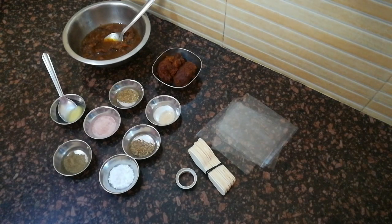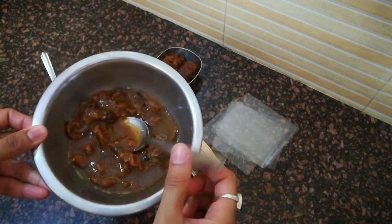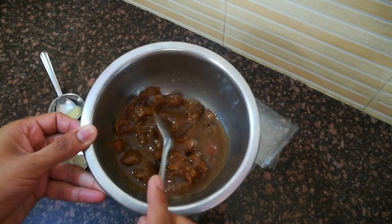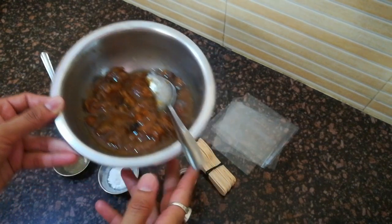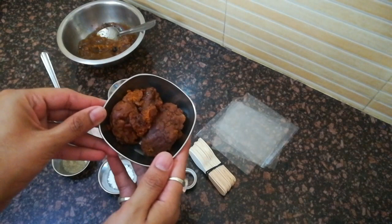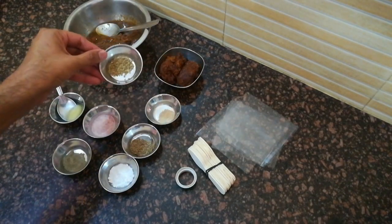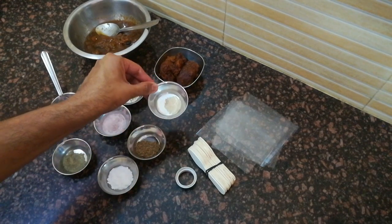इसे बनाने के लिए यहां पर मैंने 50 ग्राम इमली को 2-3 घंटे तक एक कप पानी में डिप करके रखा है। इमली अच्छे से फूल चुकी है। पानी ज्यादा quantity में नहीं लेना है, एक कप पानी sufficient है। मैंने दो पिडिया गुड़ लिया है। एक चमच अजवाइन और आधा चमच जीरा लिया है, इस चमच हिंग लिया है।